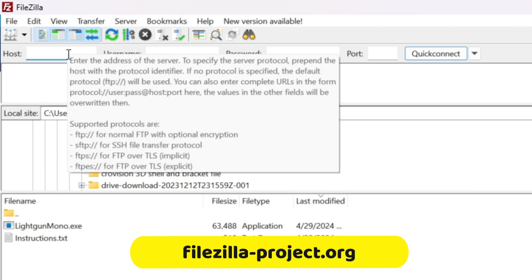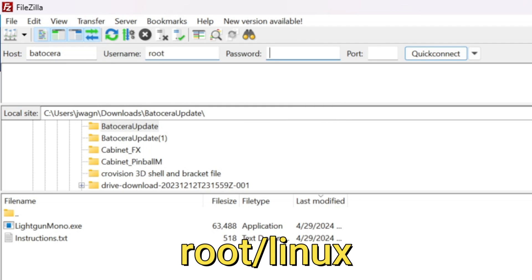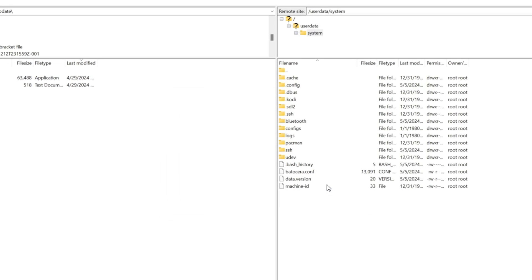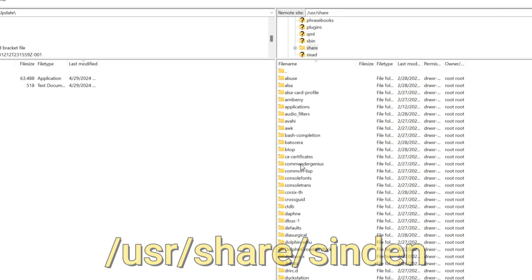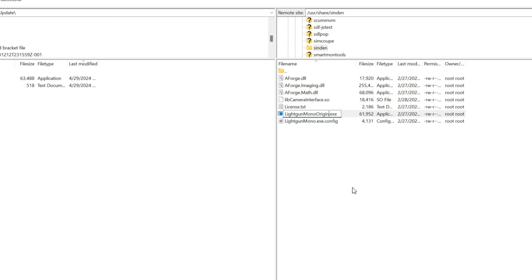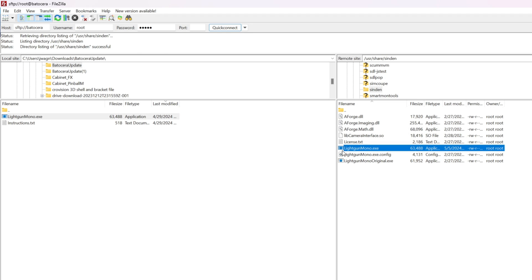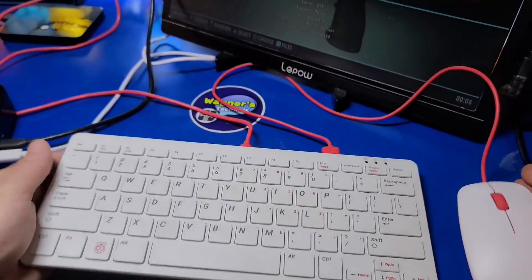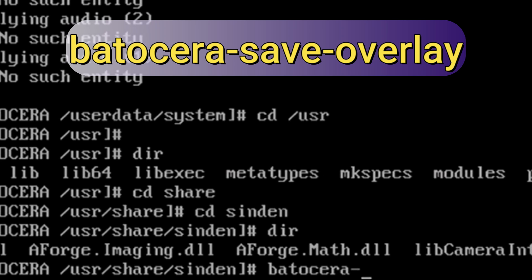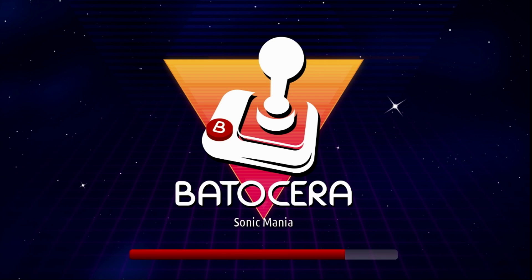I'll use the FileZilla FTP client on a PC to connect to the Pi 5 running Batocera. Enter the hostname Batocera, the username root, and the password linux. For the port, use 22. Once connected, click OK on the dialog, then browse to the User Share Sendin subfolder. Right-click on lightgun-mono.exe and rename it to lightgun-mono-original.exe, then drag and drop the new lightgun-mono.exe into the Sendin folder on the Pi. On the Pi 5, connect a USB keyboard and press Ctrl-Alt-F3 to enter the console. Type Batocera-Save-Overlay and press Enter, then type Reboot and press Enter. The update has been applied and is ready to go.